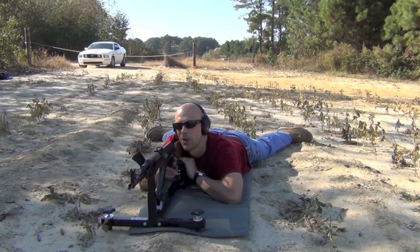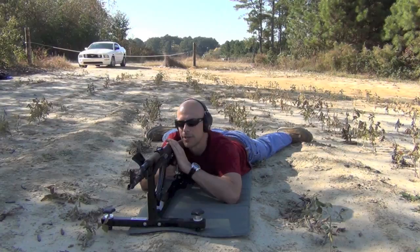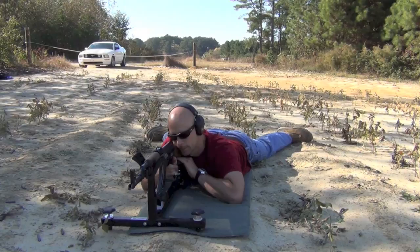Time for a little accuracy testing. We have 123 grain full metal jacket Red Army Standard — this is the lacquered case version — and we've got a target downrange at 100 meters. We'll see what we can do from this rest. Obviously the shadowy conditions here aren't the best; I'm really just trying to make excuses in case I jack this group up.